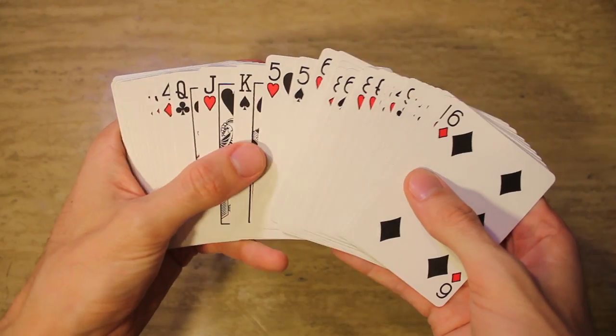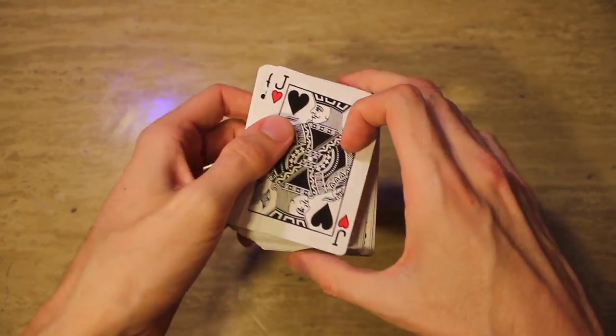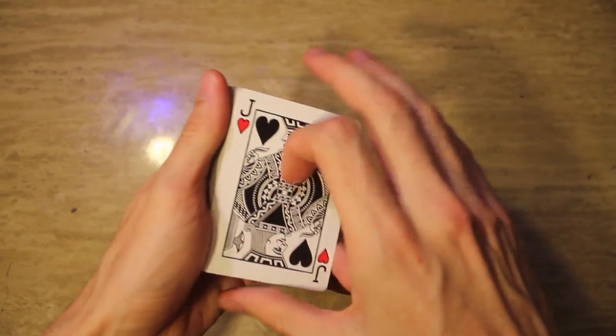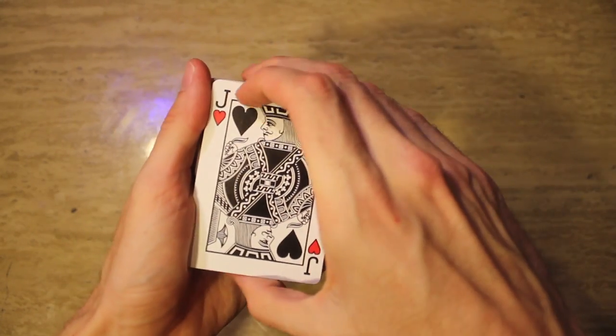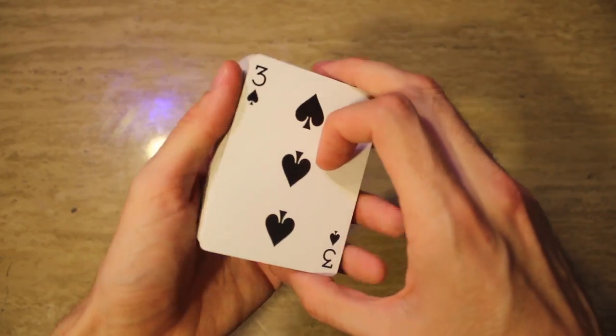And that is the color change 360 pass. Just quick — it's dope. Your right hand is covering everything. Practice this one and have fun with it.